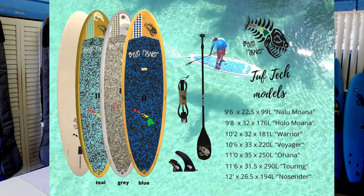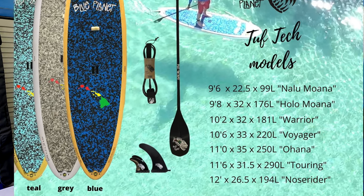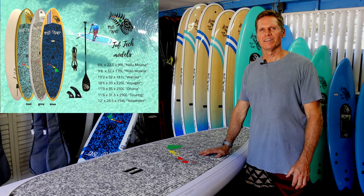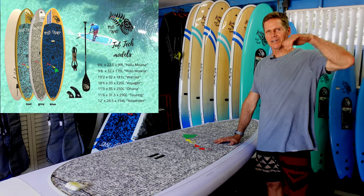We have lots of Tuftec sizes and for all of them we have custom fitted Lycra board socks that just slide right over, and topless board bags that are super easy to use. I hope you enjoy this video. Thanks for watching. See you on the water. Aloha.